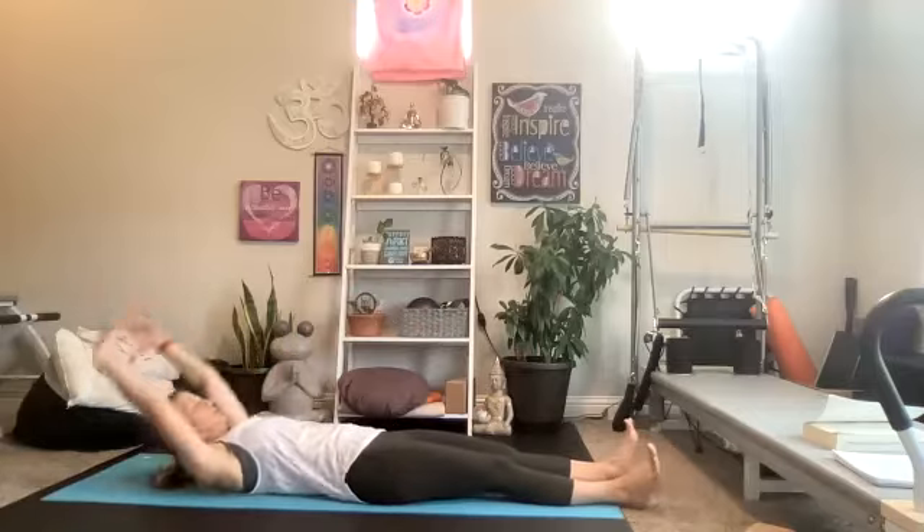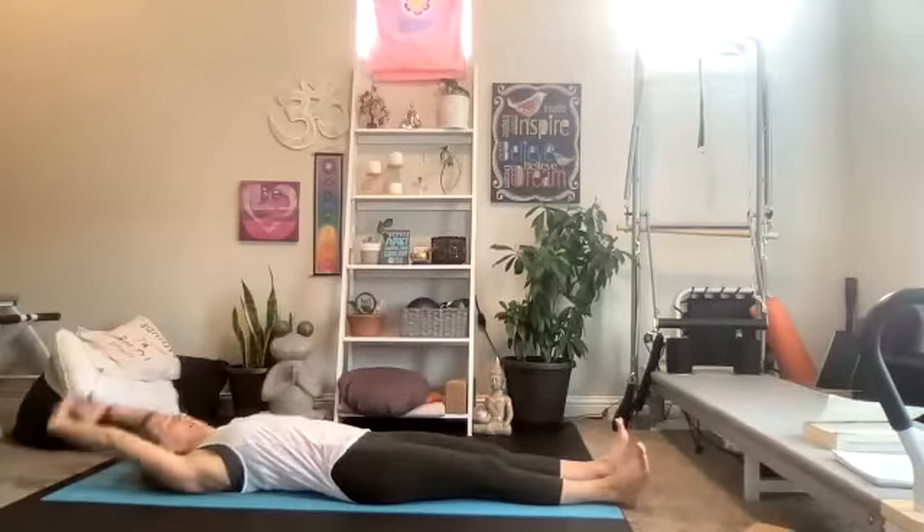A couple more right here — reach and roll and down. Two more, roll it up, reach, feel that little stretch, roll it down. Last one — roll it up, hold it up here. Reach the arms to the side. We're going to lift alternating legs, foot is flexed. Alternate lift — I'm not hinging forward, my chest is lifted and open.